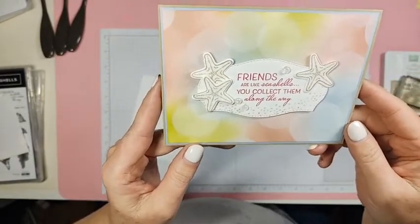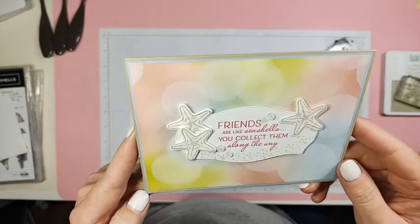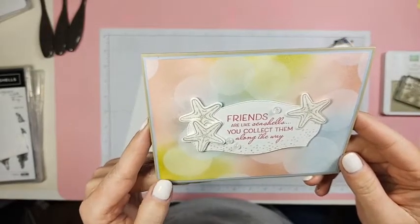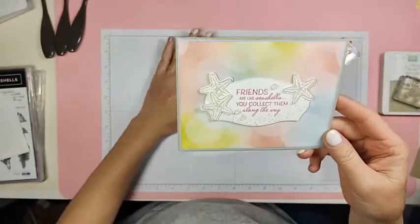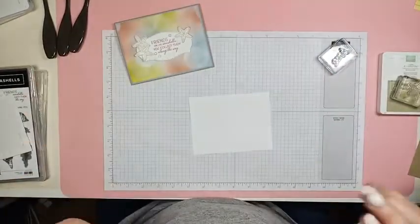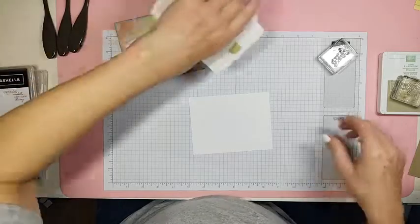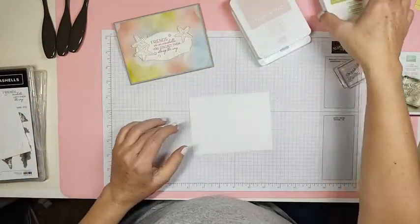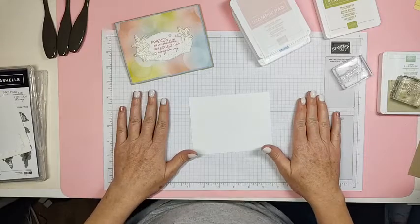Are you guys ready to play with blending brushes and white craft ink? I can talk to you all day long about white craft ink. Well, maybe not all day, but it's been a few days since I've seen you or talked to you. Hello Beth, hello Mary.